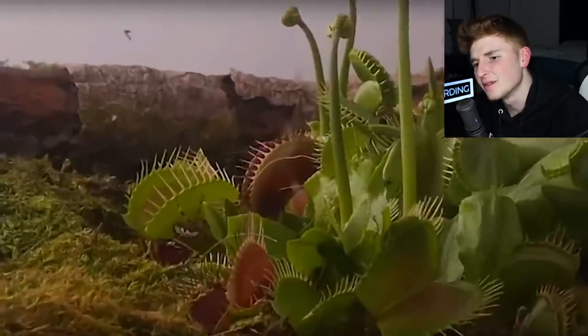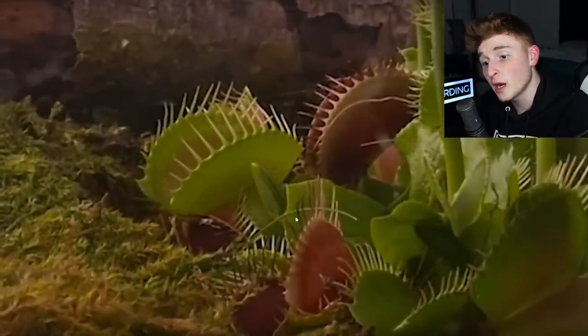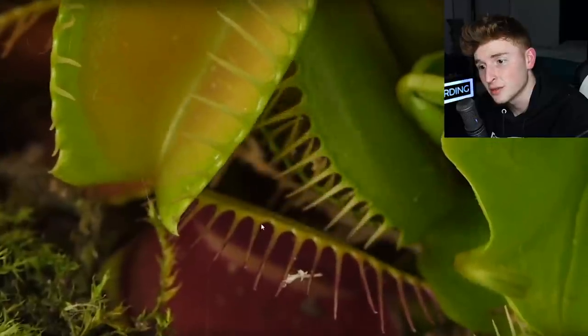We got Venus flytrap versus another spider. It got caught and that was natural too. You are done for bro. Get that — catch your spider, you're stupid. Stop biting me while I sleep. Another one got caught.